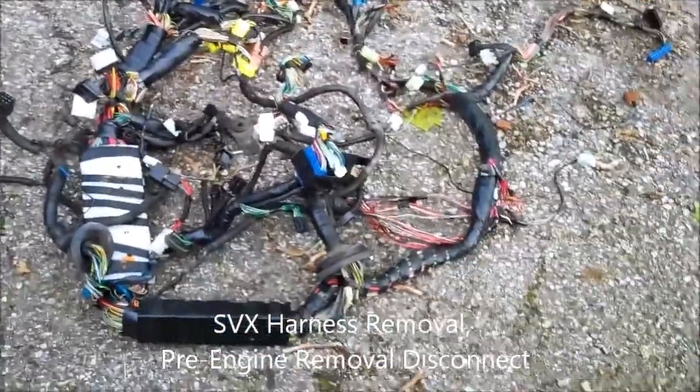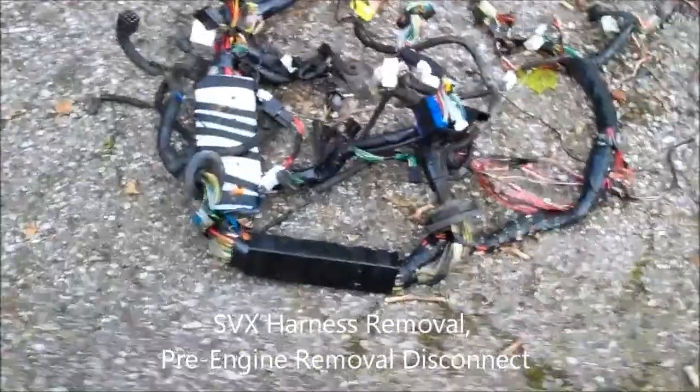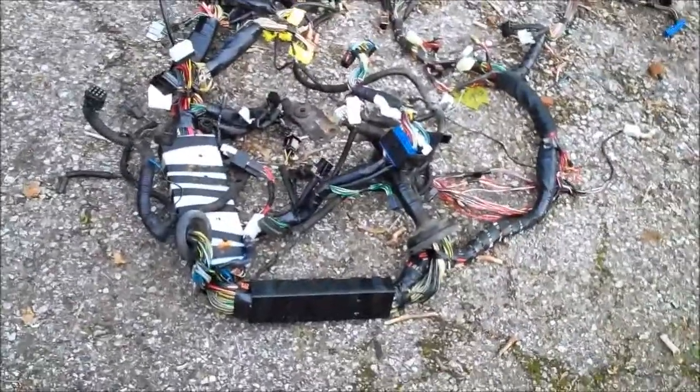What's going on YouTube? Pat here again. Same Friday as I posted the video about my legacy, the weather cleared up quite a bit. So I finished taking the wiring harness out of the SVX.